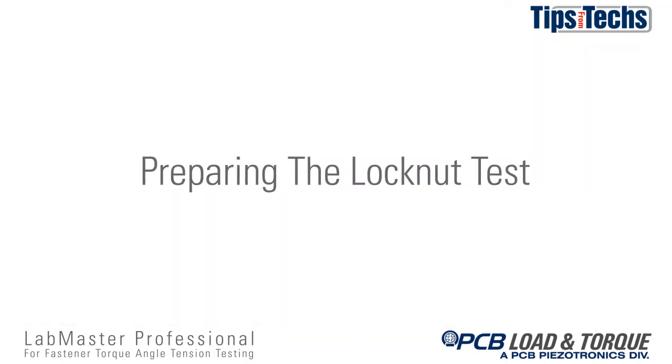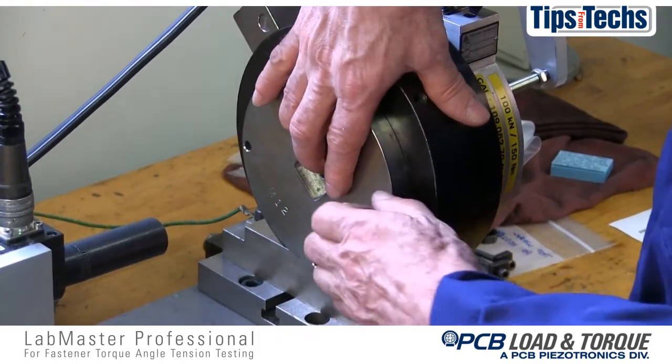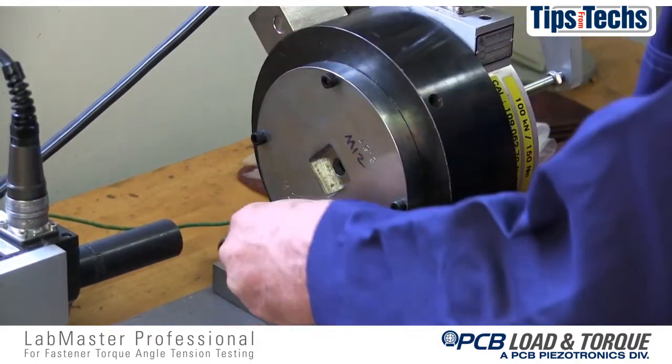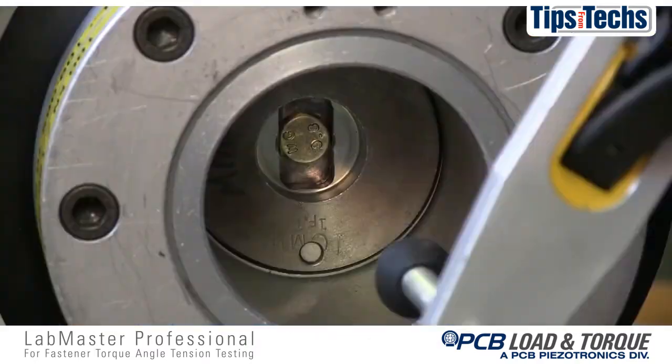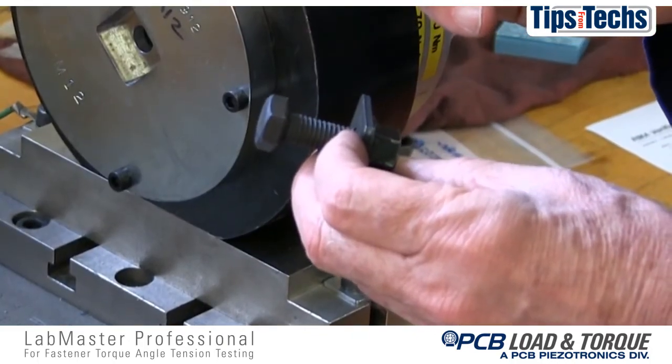Preparing a lock nut test. Similar to the torque tension test, the proper test plate set for the fastener being tested is installed on the load cell. When testing lock nuts, the test bolt is held stationary while torque will be applied to the test lock nut.